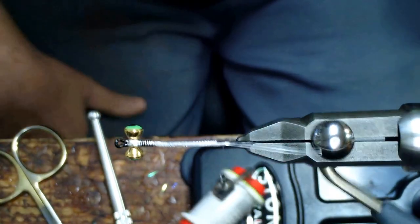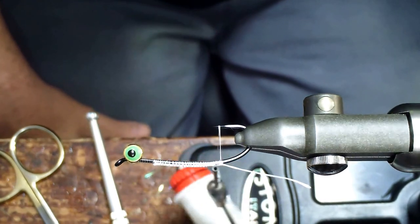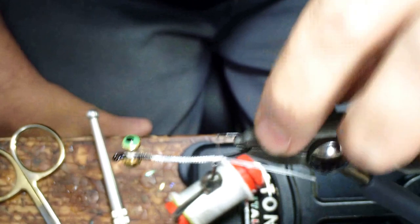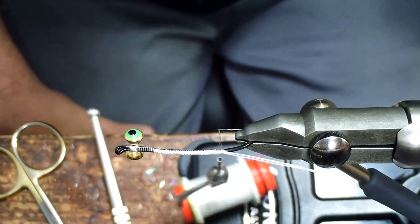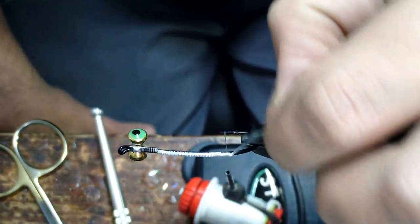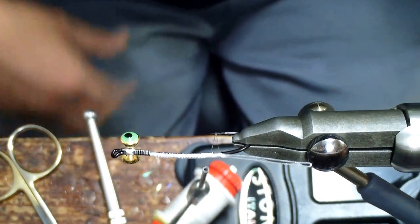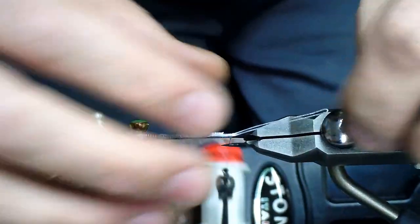So here we got a Tiemco 7999 traditional black upturned hook, number one is the size. We're going to end up cutting this hook at the end so we're just using the shank pretty much. And then we have a little trailing wire here which is 20 pound Berkley Fireline, plus I have 7/32nds dumbbell eyes on the front to get it down into the winter flows.